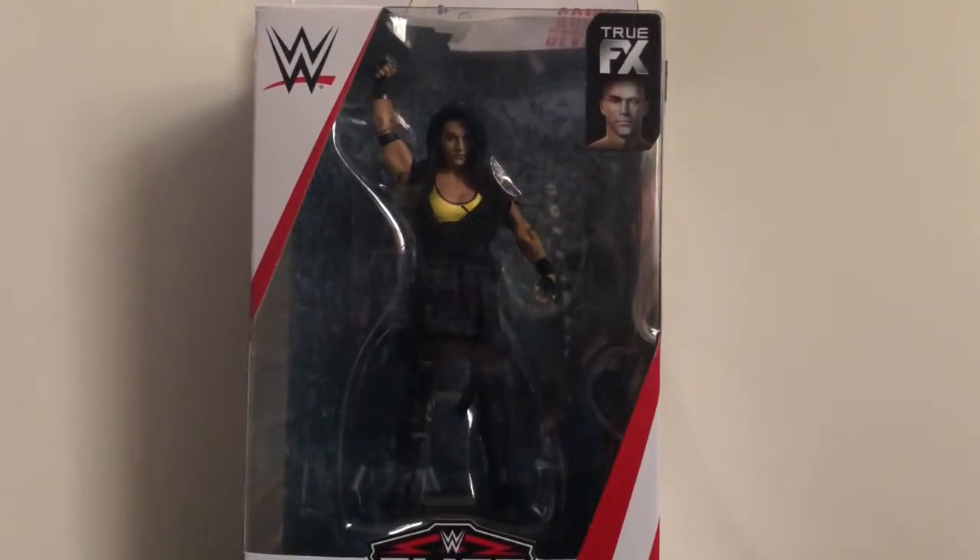Hey, what's up, everybody? This is Carmichael, and I'm coming to you with another video review. Today we're reviewing the WWE Elite Series 69 Sonya Deville. I finally got my hands on this figure and I am super excited. Sonya Deville is one of my favorite wrestlers on the women's roster, and if you saw my review from last week of the Elite Series 69 Ali, you heard me talk about that.